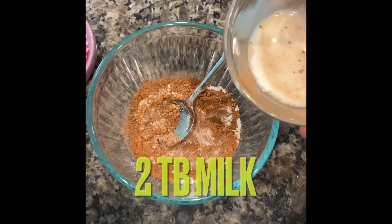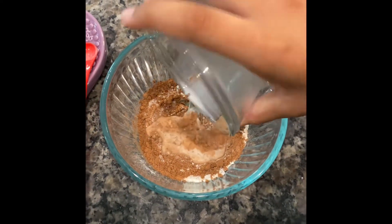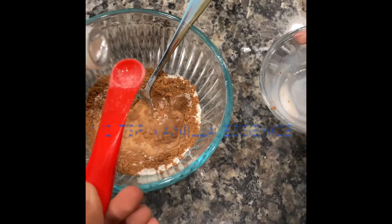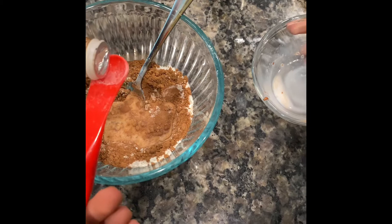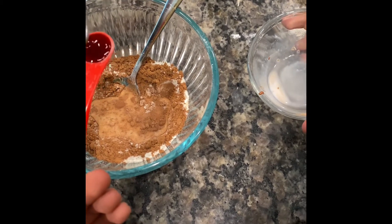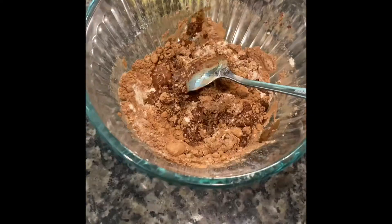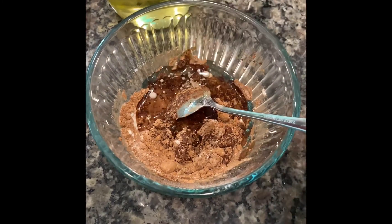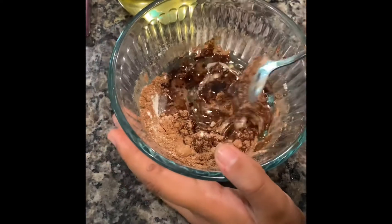Then two tablespoons of milk and a half teaspoon of vanilla essence. Now we are going to add two tablespoons of vegetable oil and we are going to mix this in.